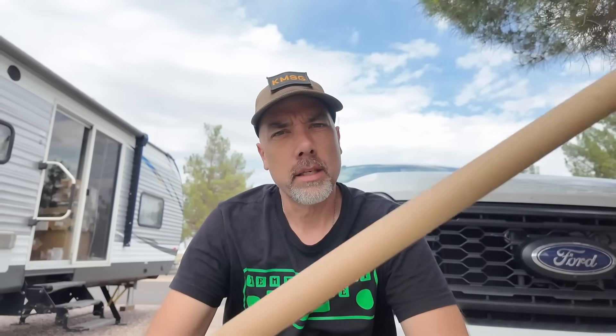Howdy everybody, Steve here, KM9G. There has been a long-running argument about carbon fiber when it comes to antenna masts and how they interact. I want to get in on this, get to the bottom of this, and get some answers for you.